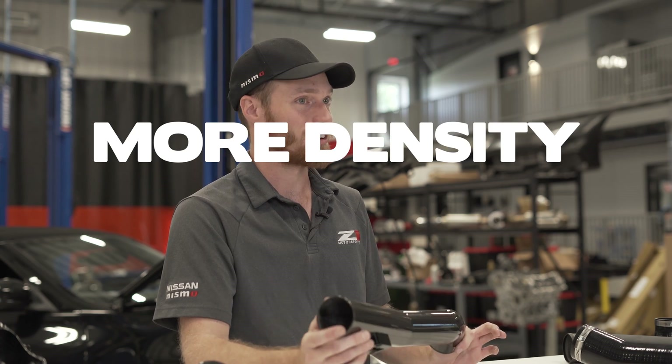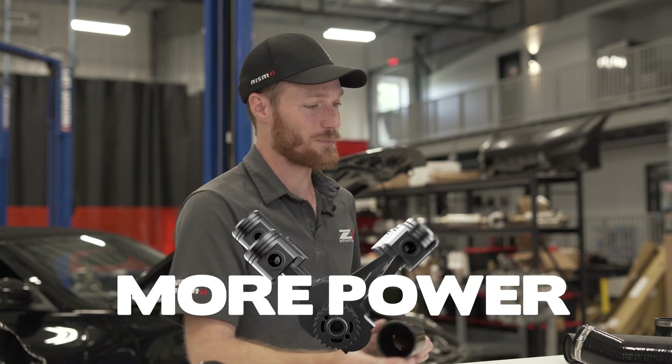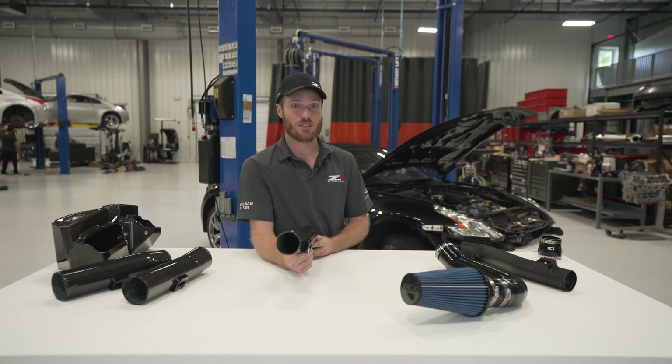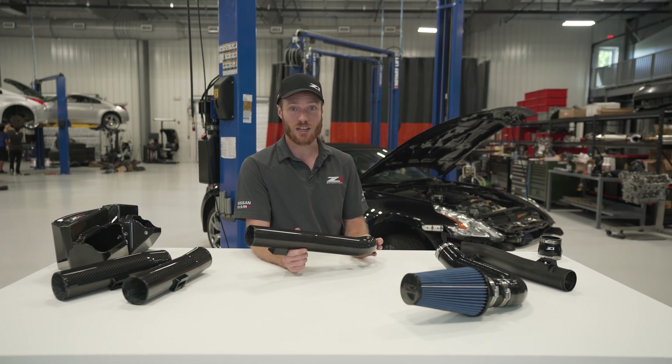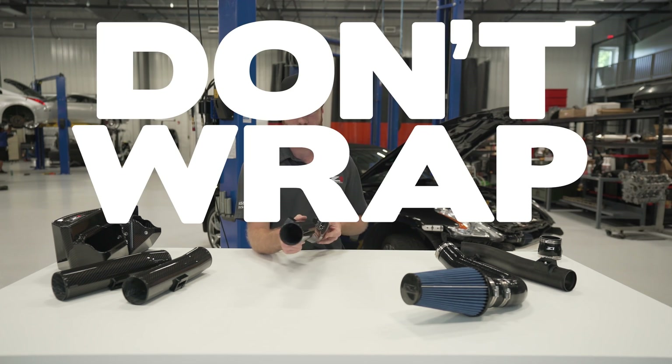Remember, colder air, more density, more oxygen, more power. You also don't need to use thermal wrap or thermal tape. If I see someone wrap these in thermal tape, we're going to have a problem. They're too pretty — don't wrap them.